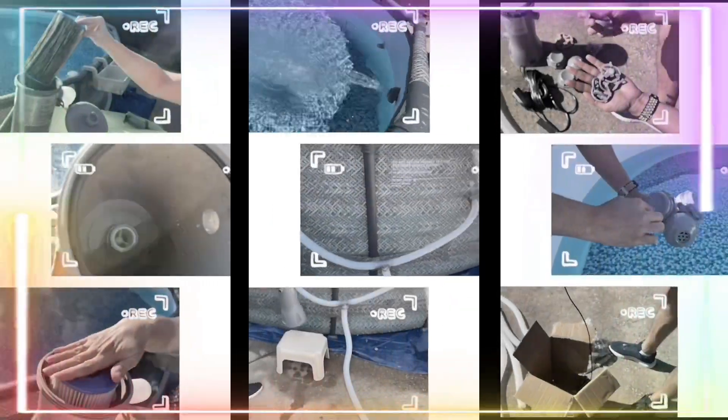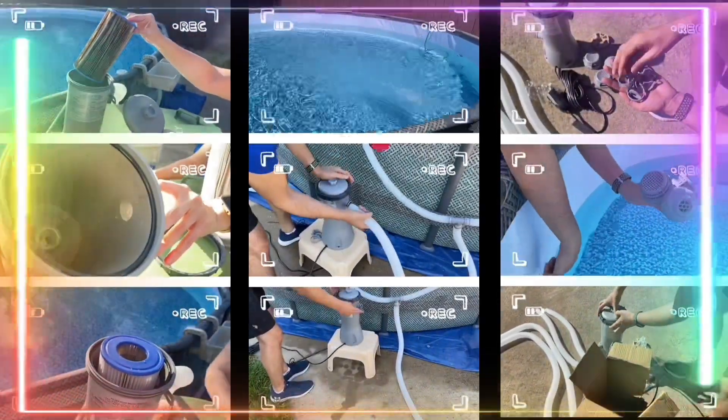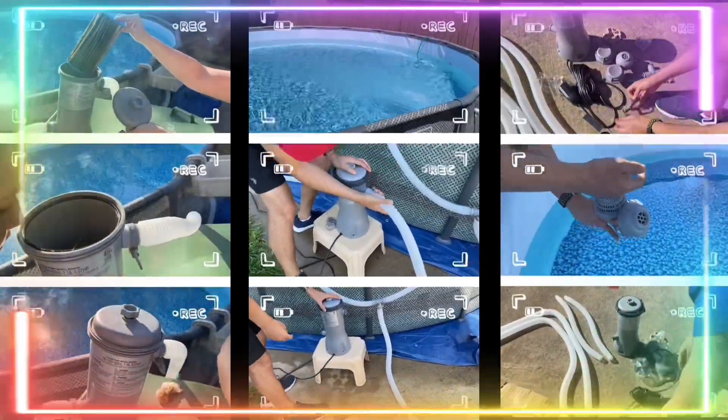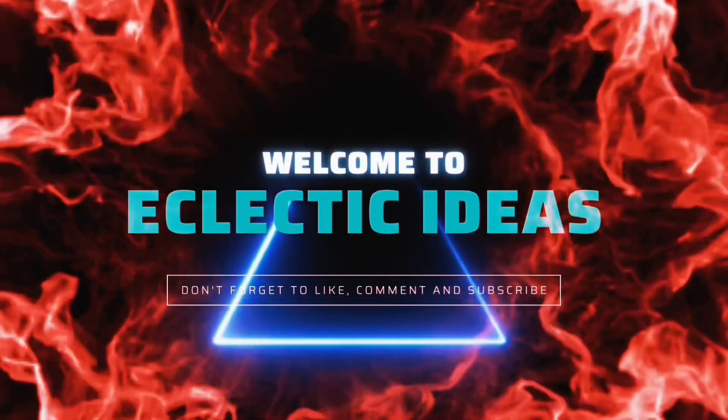Clean your cartridge filter faster. Here's our easy hack to clean type 3 ARC pool pump filters for Bestway, Coleman, or Intex pools. Welcome to Eclectic Ideas.